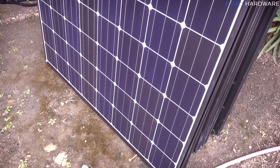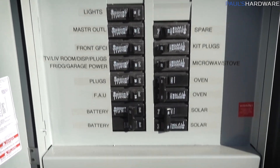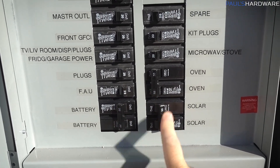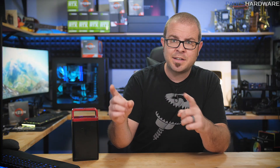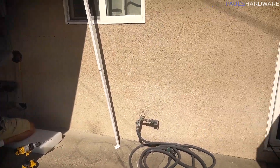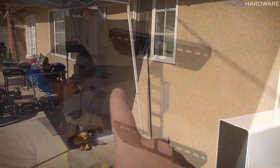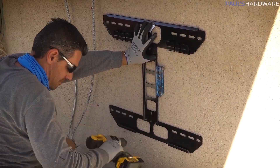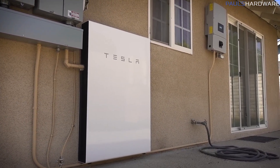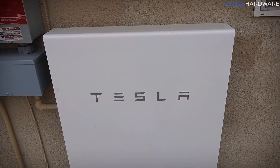My main electrical panel is rated at 200 amps, and a 100-amp subpanel supports the gateway with the battery-backed-up circuits on it, which covers most of my house — it's mainly just the AC that's on the separate circuit. The Tesla Powerwall 2 has a fully integrated Tesla inverter, stores up to 14 kilowatt-hours of energy, and can output 5 kilowatts of continuous power and 7 kilowatts peak. It comes with a 10-year warranty that covers unlimited cycles.